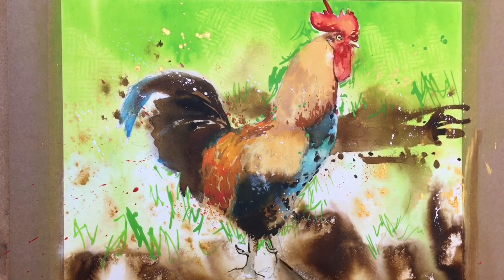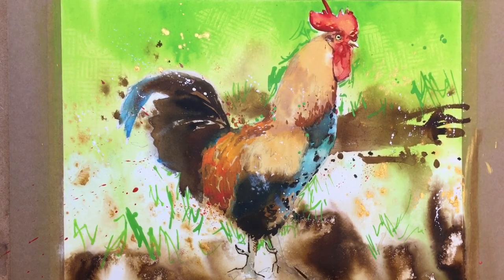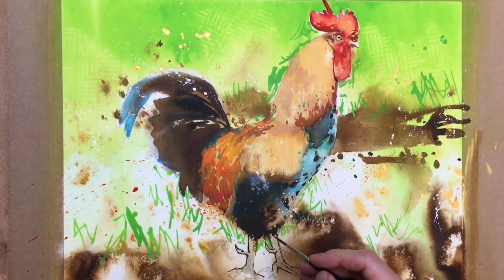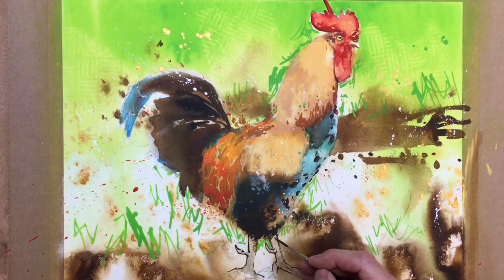Get some of that in. There's a toe there. The claw comes down. Down there somewhere. A little bit of detail there.